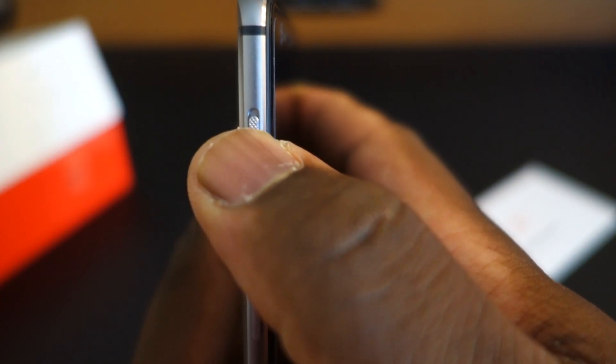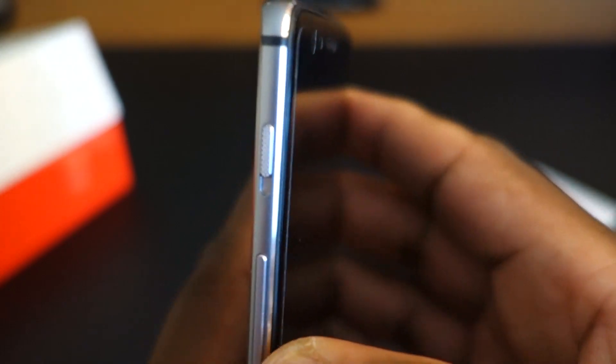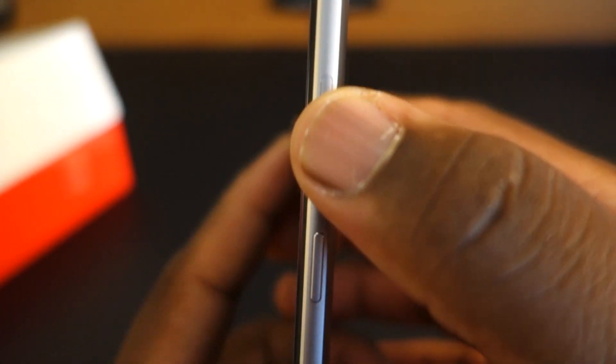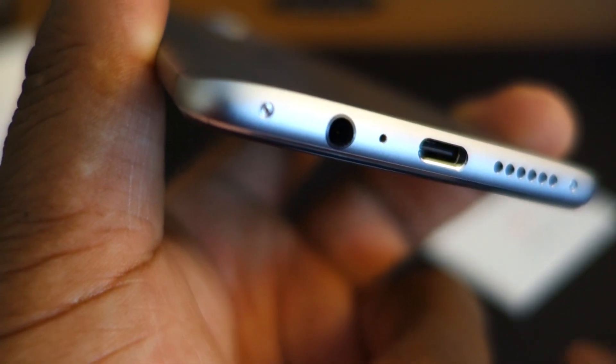So right here is the alert slider — it gives you options to mute and have all notifications or priority notifications. That's pretty cool. We have a volume rocker that's not textured. We don't have a textured power button either — so no textured buttons outside of the alert slider. We have a SIM tray. On the bottom, we have speaker holes and a microphone, and we have our 3.5mm headphone jack.